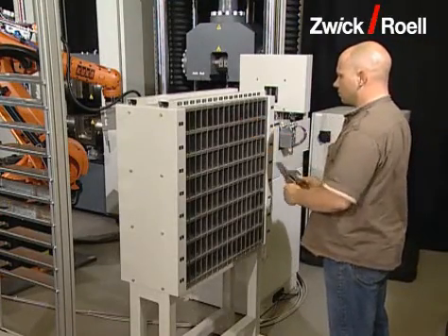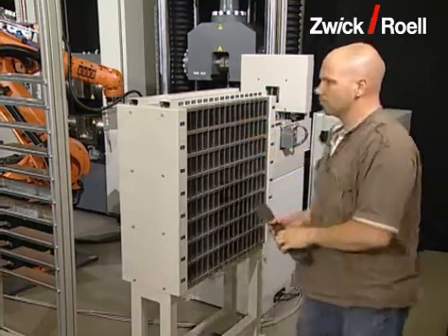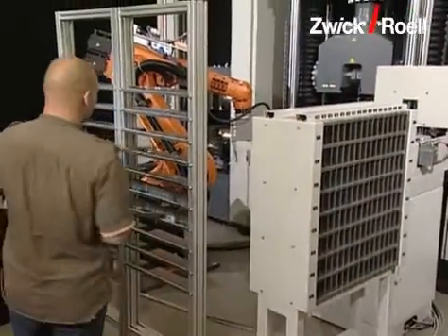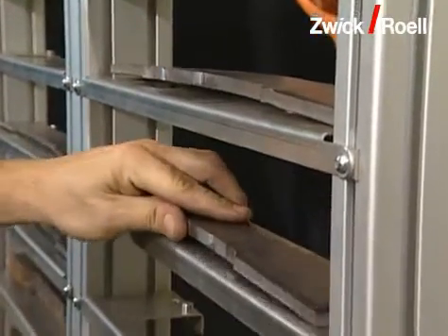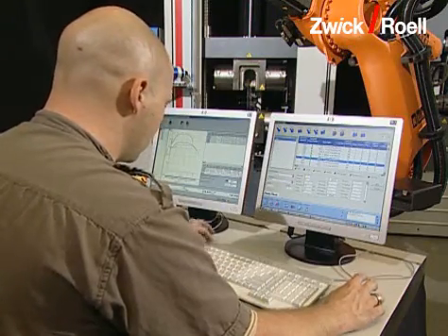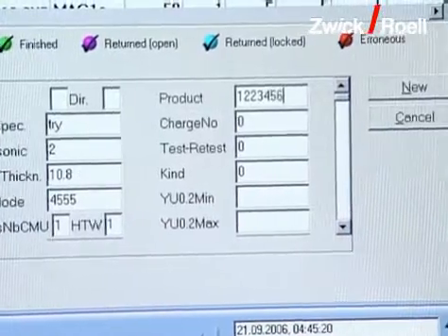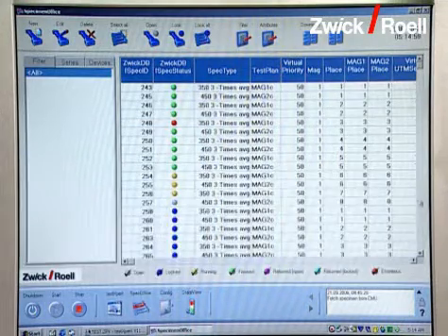A heavy plate specimen for the automatic tensile test runs through the following sequence. The operator sorts the specimens at the back of the magazine into their appropriate specimen places. Then the data of the test series are entered in the computer by the operator. Alternatively, this data can also be transferred automatically from a higher order host computer.